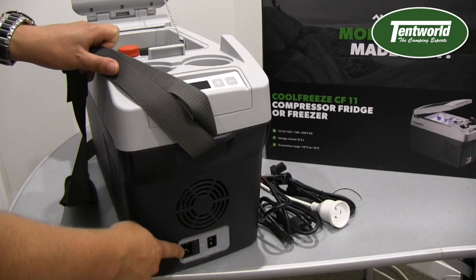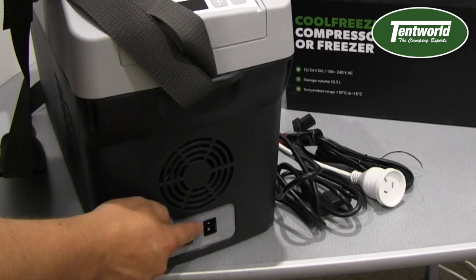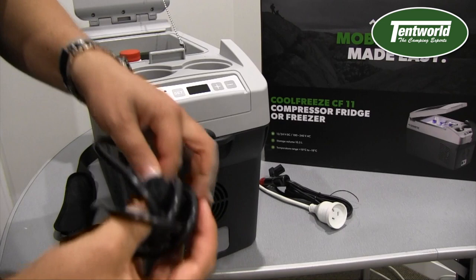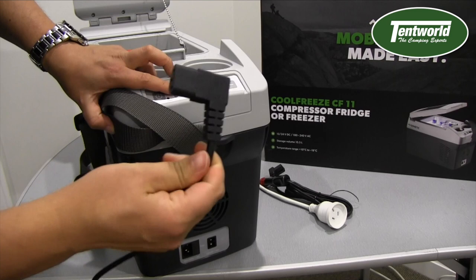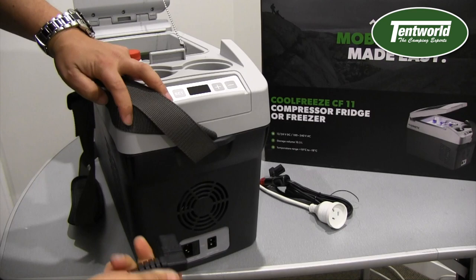You've also got your 12 and 24 volt socket here, and you can have both of them plugged in at the same time. These are the cables it comes with. Probably the only misstep I think Dometic have made with this fridge is that they've supplied the 240 volt cable with an L-shaped plug. But as I said, you've got plenty of those at home, so if you don't like the L just swap it for a straight one.